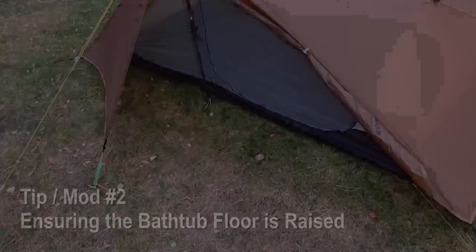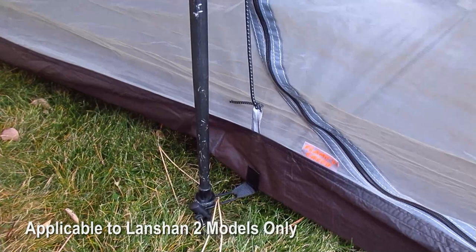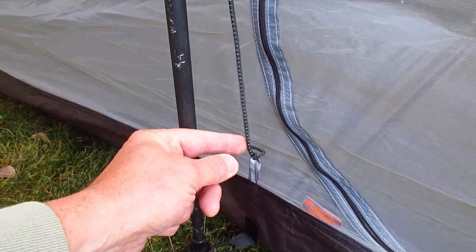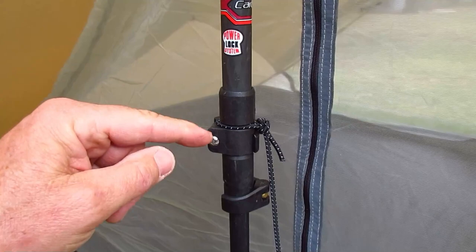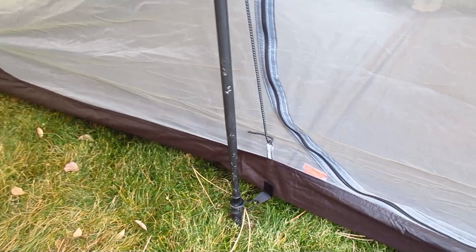The second mod is to ensure the bathtub floor is truly a bathtub and that this edge here is not sagging down. I solved that by affixing some bungee cord with a simple overhand knot and attaching it to a section on my trekking pole. That just lifts this piece up so it doesn't sag down, which helps prevent rain splash from getting in and keeps dirt, sand, and grime out of your tent.